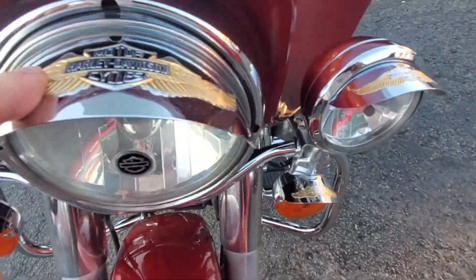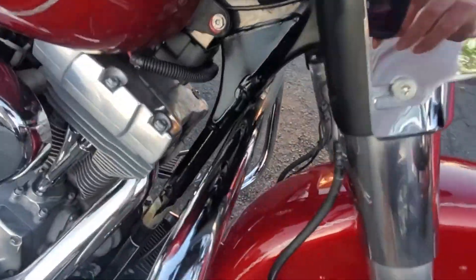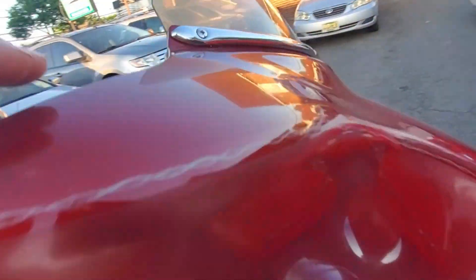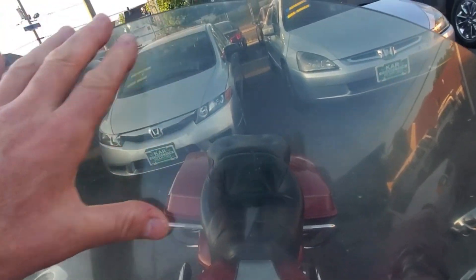It does have visors on the spots, headlight, and on the directionals — those are add-ons. Both fork legs look good. The tin up in here looks good. The crash guard looks good as well. Let's go up to the dash — let's check the front fairing first. It does have a pinstripe going all the way across, and this is probably a 12-inch screen which was added on.